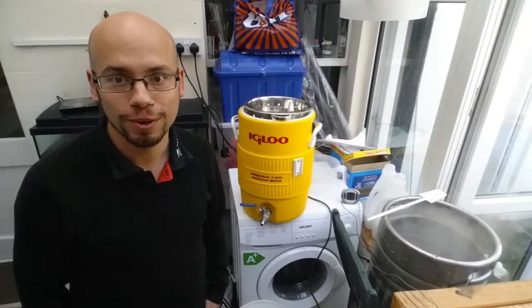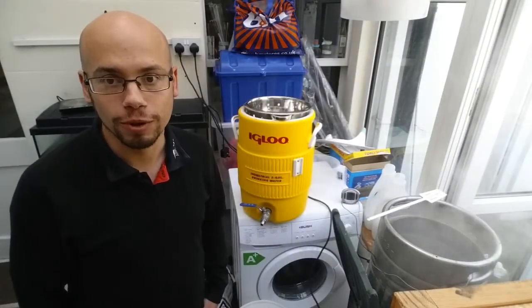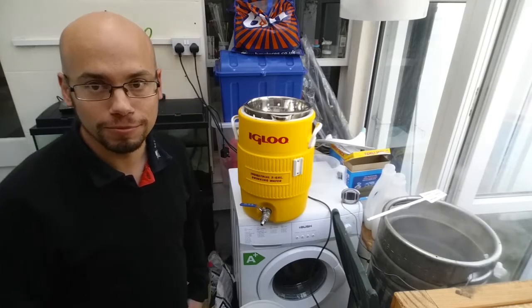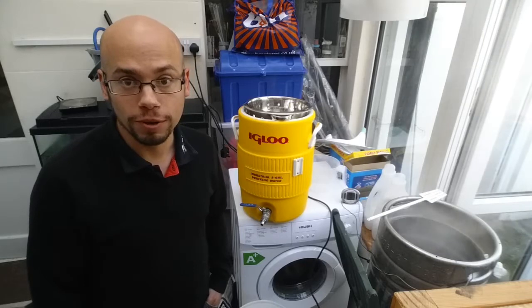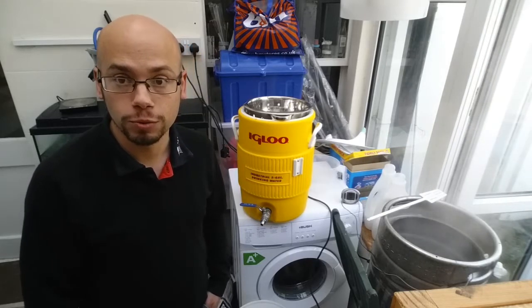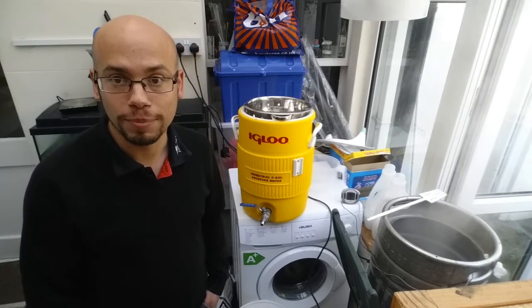It's Brew Day here at Gumby's Brewhouse. It's a really super quick video — all that's going on behind me — but we're part way through the sparge, just heating up a little bit more sparge water. This is for the black beer of Christmas.